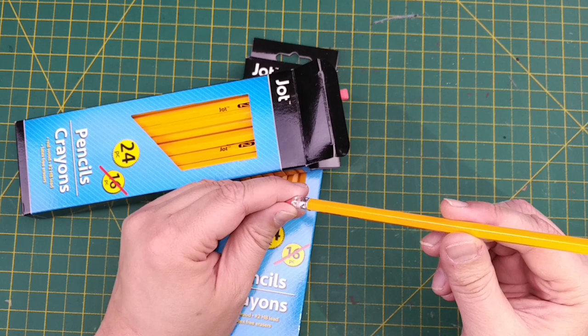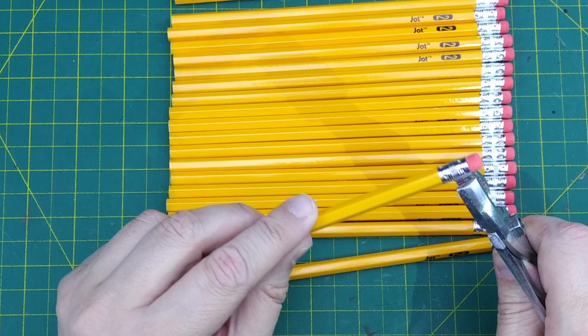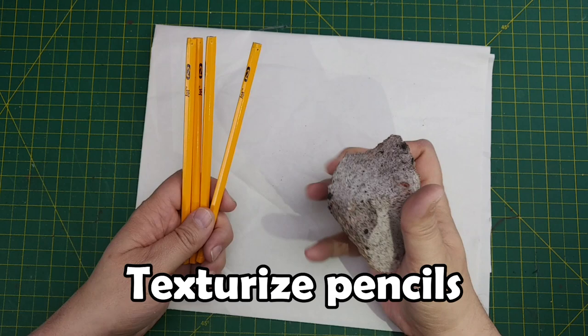We have 144 pencils to make all the scatter terrain we want to make — we may need more or less depending on the number of terrain features we build. Next we need to remove all the eraser heads from our hexagonal pencils. Make sure to keep these erasers for some future project. If you have any suggestions for a craft we could make with these erasers, let me know in the comments below!